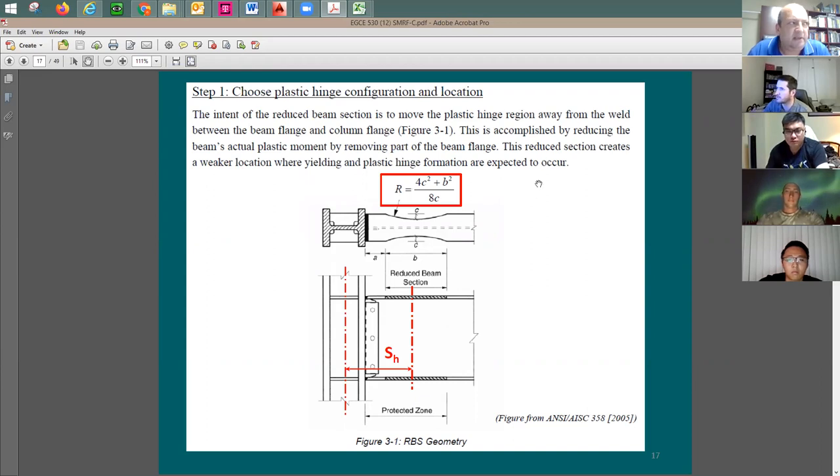Step one is the choice for the location of the plastic hinge — where we would like to put the RBS. The location of this RBS controls the plastic hinge and the distance from hinge to hinge, which is very critical. The three parameters you need to pick are a, b, and c. They need to be good numbers — no very small fractions. Parameter a is the distance from the face of the column flange to the beginning of the RBS, b is the length of the RBS itself, and c is the cut from the flange.